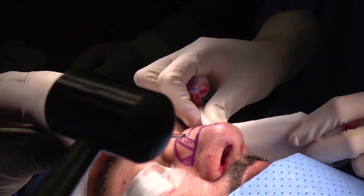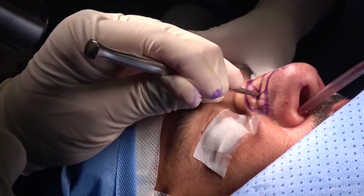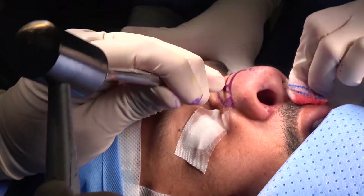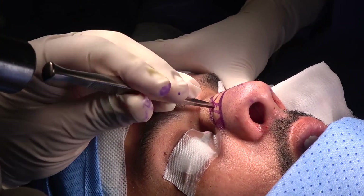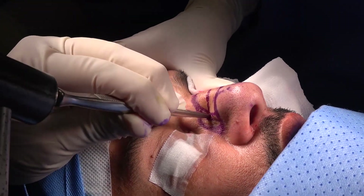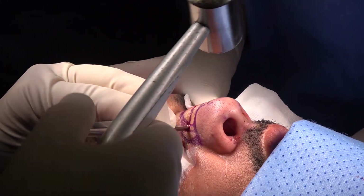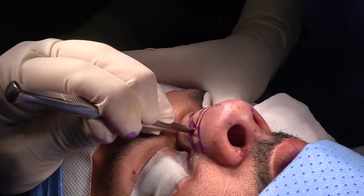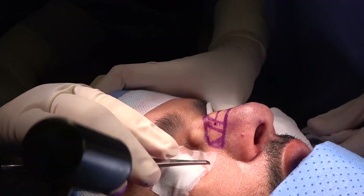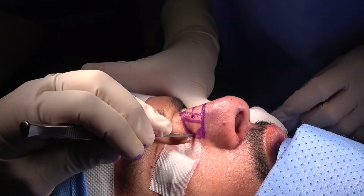Now we do the other side — again the mid-laterals, doing the upper mid-lateral just below the hump. As you are pressing on the osteotome, leave the inside membrane intact. Push down and go two millimeters below the first mid-lateral. Now we have done the upper and lower mid-laterals and the lateral osteotomy on this side, preserving the small piece of bone.